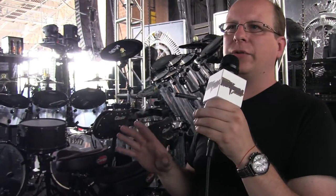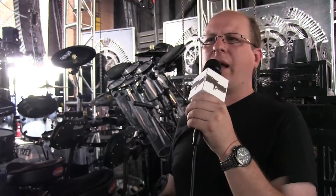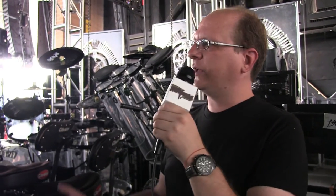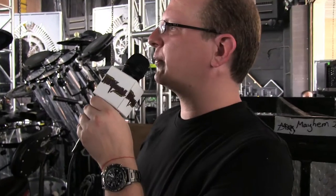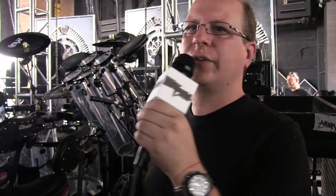To be a good tech on any tour, two things you need to be is quick and consistent with everything you do. I have other bands that I work for, but right now for the next album cycle of theirs I'm going to be with Five Finger. The biggest responsibility is making it look good and making it sound good.